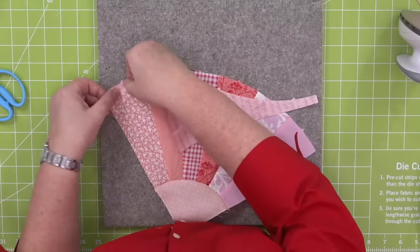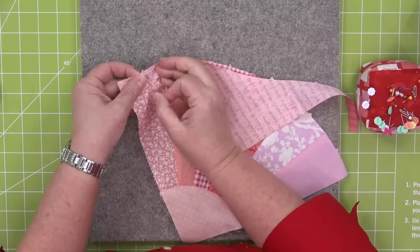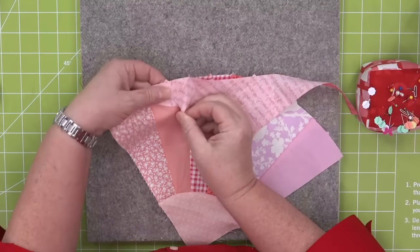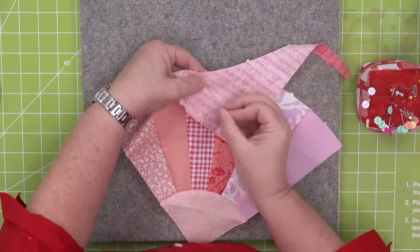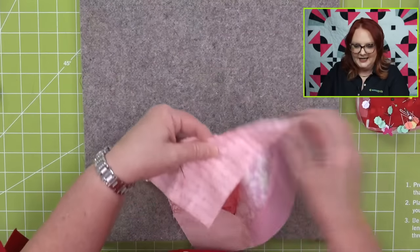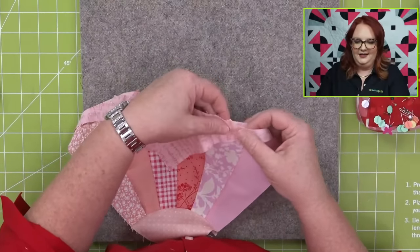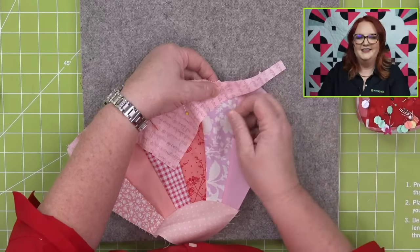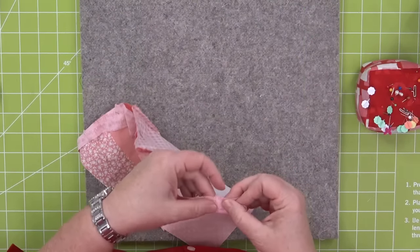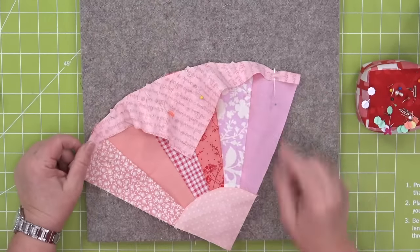Now we're going to do the exact same thing with this outer arch — start in the corner, pin all the way, and make sure they're all lined up so the block comes together perfectly and finishes to nine inches. Carol says she sewed some two-inch strips together before cutting the fan to make it scrappy — a great way to use leftover strips. That's brilliant, like stripes on stripes. I'm a big fan girl of Amanda. When we launched the grandmother's fan and I saw this pattern, I thought 'we are going to make this on a Wednesday' — it's just so clever to use some fans to make the heart.